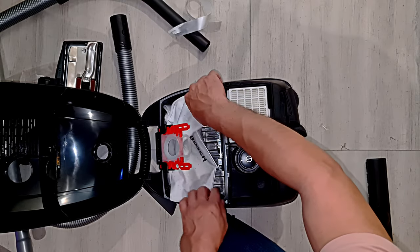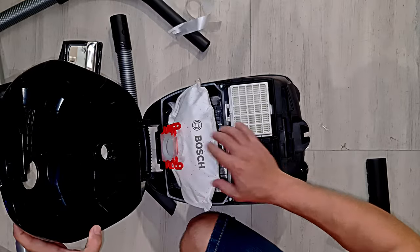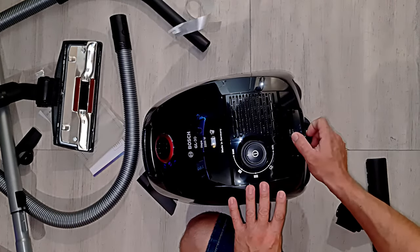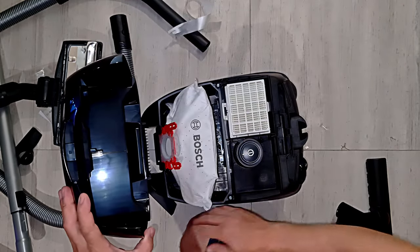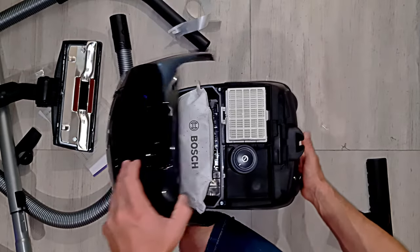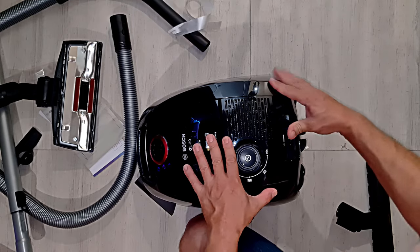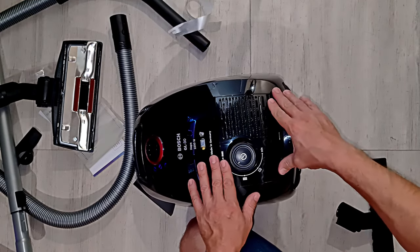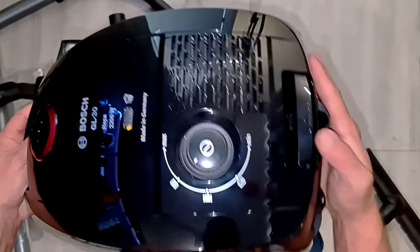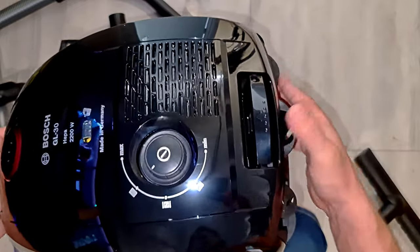Bag goes in - however that's meant to sit, do not know. It needs to be folded in a bit. That's quite a satisfying little thud of a closing sound there. Not quite a click, but satisfying nonetheless.